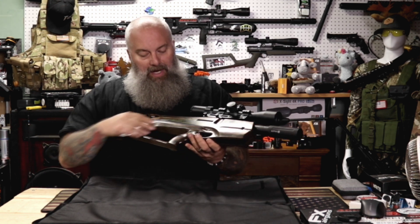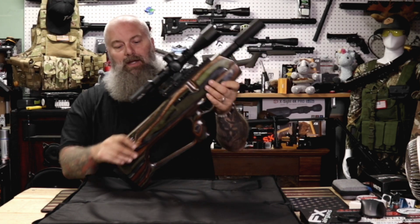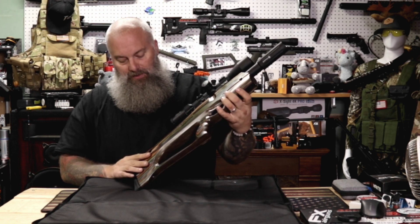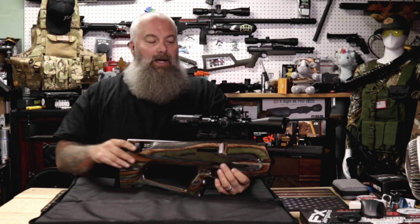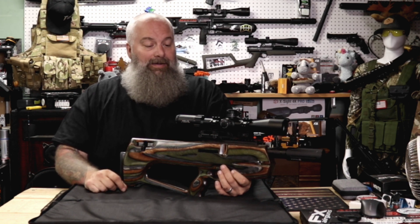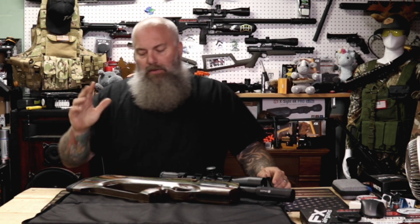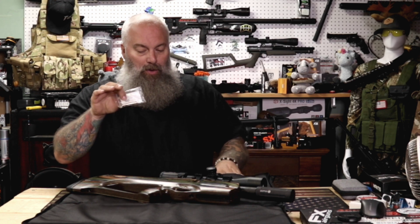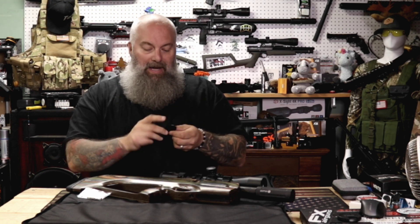It's ultra lightweight and beautiful — it's going to make a great pesting and squirrel gun this season. I'm really excited to get it out and shooting. I haven't taken it to the range yet, but there's going to be more coming up. We are going to take it to the range and see what it does at 25 and 50 yards, and who knows, maybe we'll even stretch it out to a hundred. We will try slugs through it too — I don't know exactly what's going to happen with slugs, but we will try.